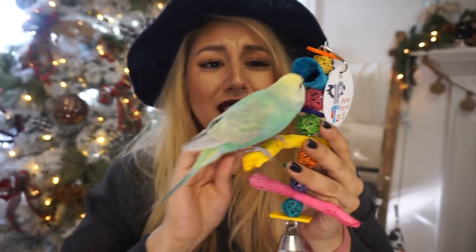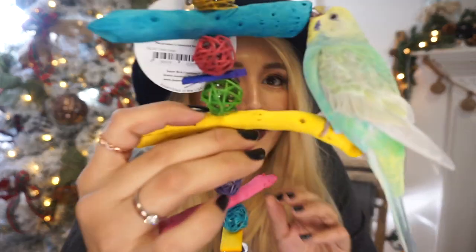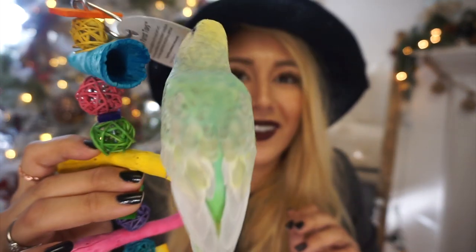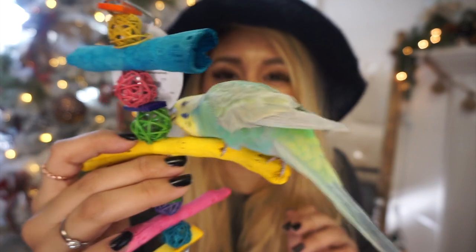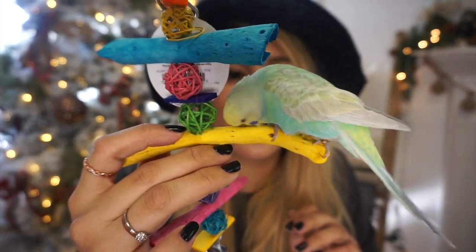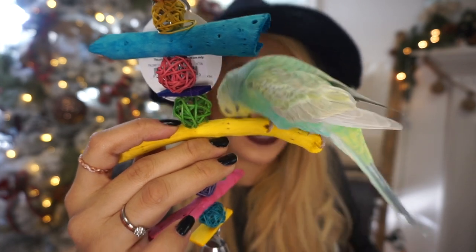I'm glad he's a lot more into these toys than during the first unboxing — I'll link that video where he kind of wasn't into the toys at all. He's starting to break this one apart already — good for you, baby bird. You can see him going to town on there. He really likes that one!